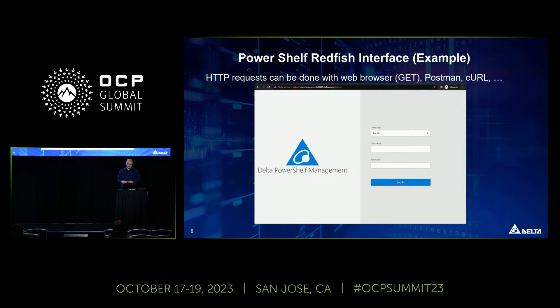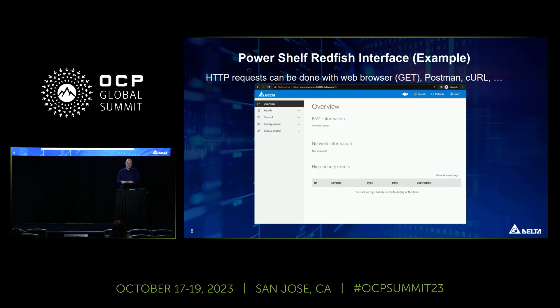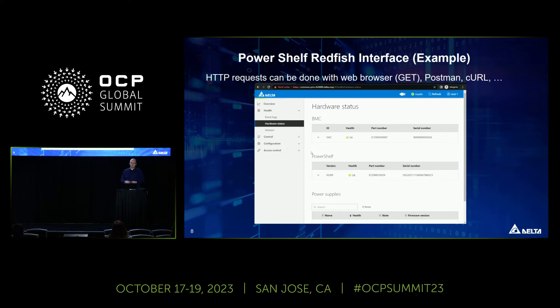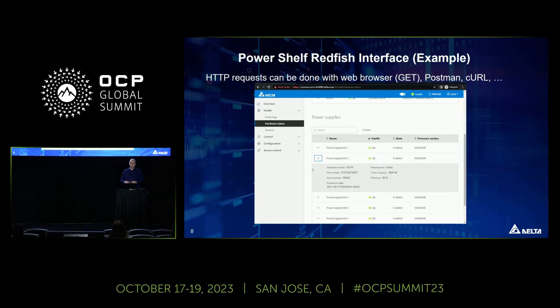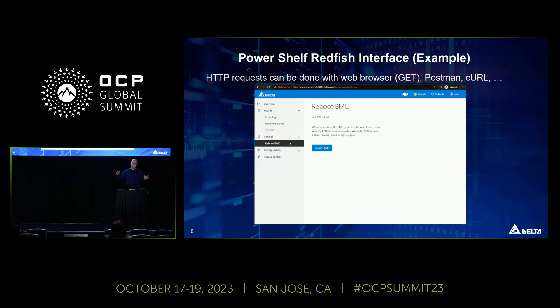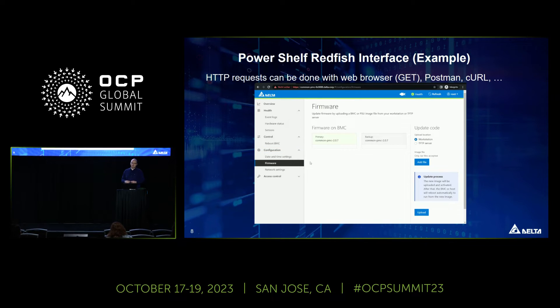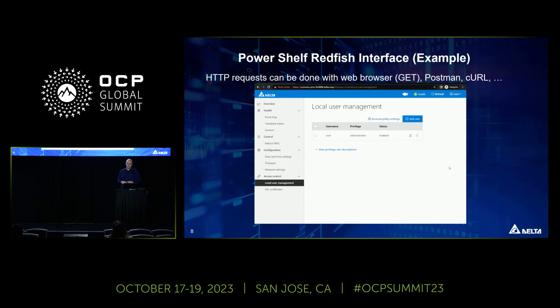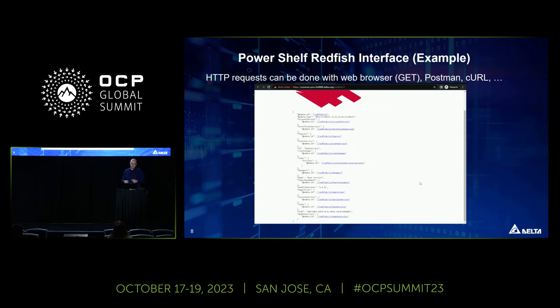We also have a web interface based on the OpenBMC WebView project, customized for our PowerShelf. Here you can see general information like event logs, hardware information about the PowerShelf and power supplies, and you can read and filter all sensor data. The web UI covers a subset of Redfish features but handles the most basic needs. It's a nice entry point before diving into Redfish directly, and you can also browse the Redfish interface itself directly in your web browser.